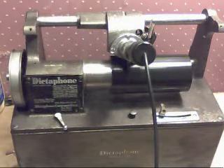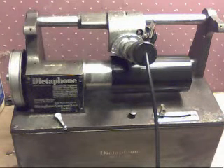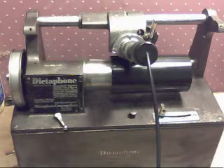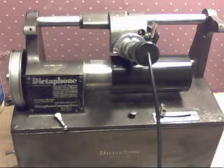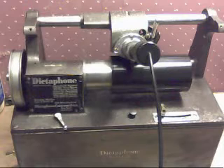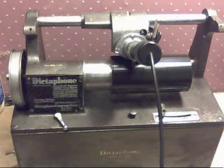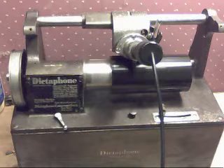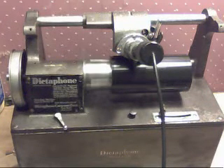Even though these are dictaphones, they're still cylinder phonographs — this is being recorded on a wax cylinder. And you're not limited to using dictation cylinders. The dictaphone will record on any blank cylinder that the Edison cylinder phonograph will record on. So you can record on original black wax, brown wax, modern cylinders — virtually any cylinder you can find.